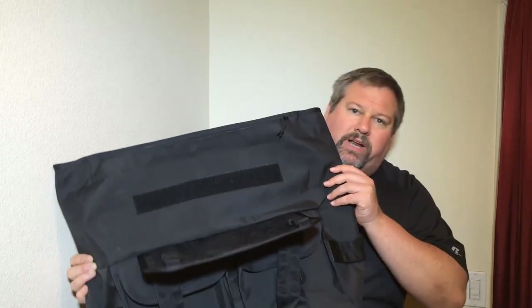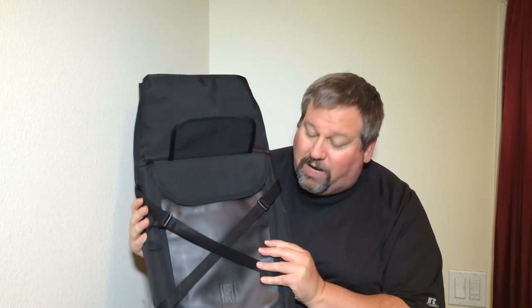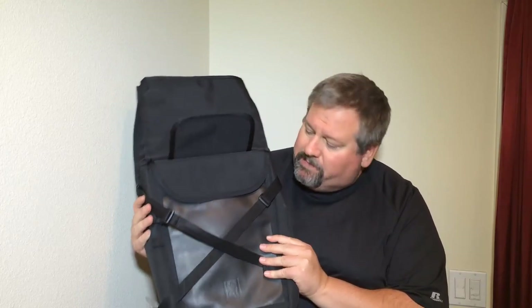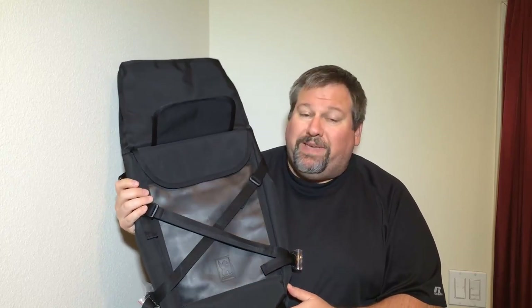Hi everyone, it's Chris Foss here from thechrisfossshow.com. We're coming to you with another review. This is from a really cool company — we have two products here. This is from chromeindustries.com. They sent us their Sotnik Black Chrome Roll Top Duffel Bag. They also have a Roll Top Bravo that they sent us. Be sure to check into chromeindustries.com.